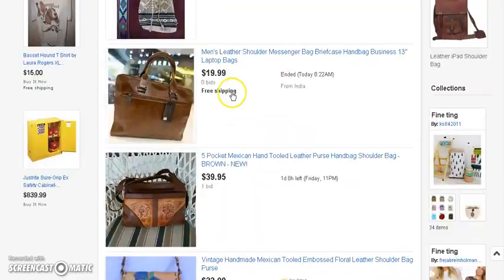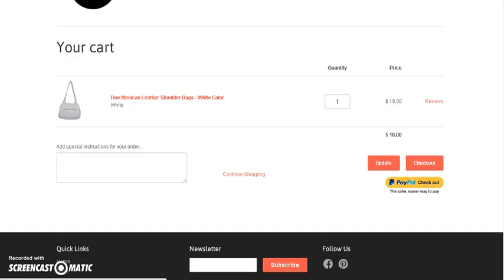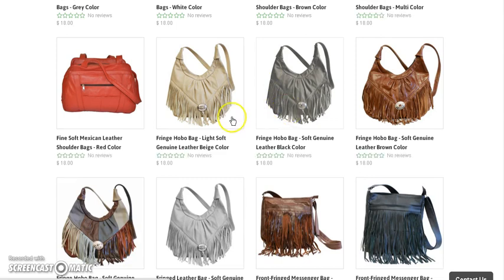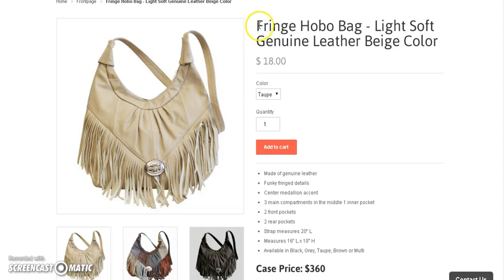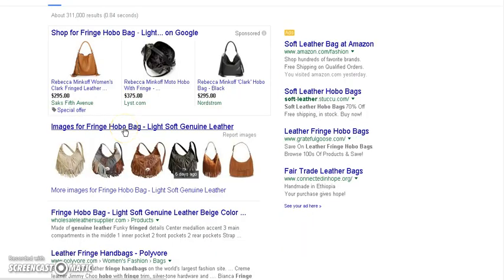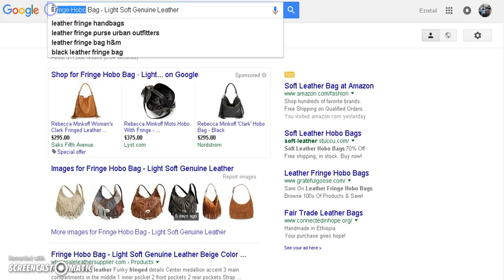You can see that there's profit in that. Now we're going to go back and look at some other stuff, because I saw some other items where money could be made. This was another product that I saw — a fringe hobo bag, all genuine leather. Let's go over to Google first and check it out.